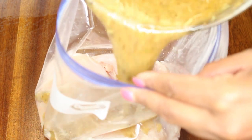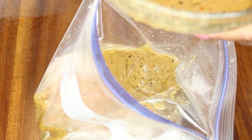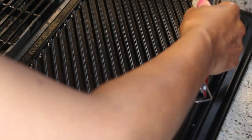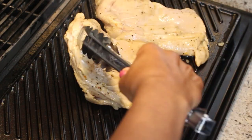Next I'm going to pour almost all of the marinade over the chicken. I'm going to leave back about half a cup of the marinade because I want to brush that wonderful sauce over the chicken breasts as they're grilling. There we go — I'm going to marinate this now.